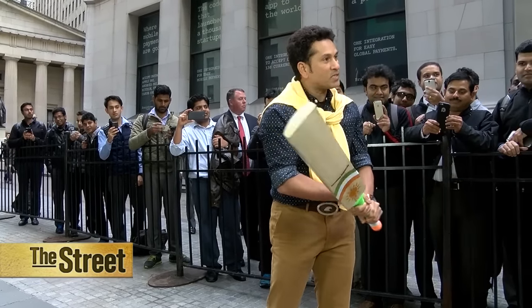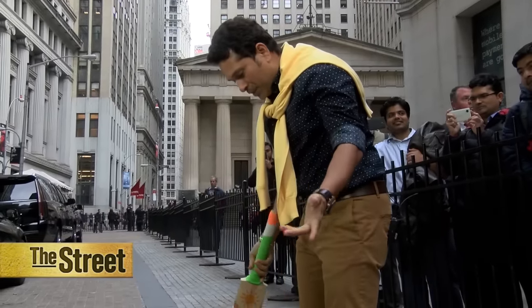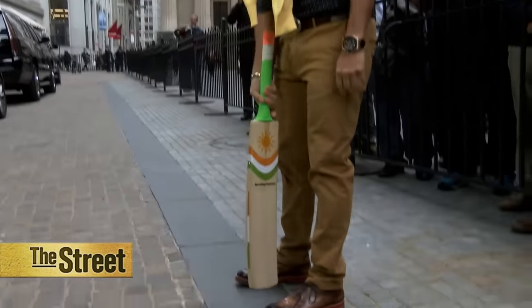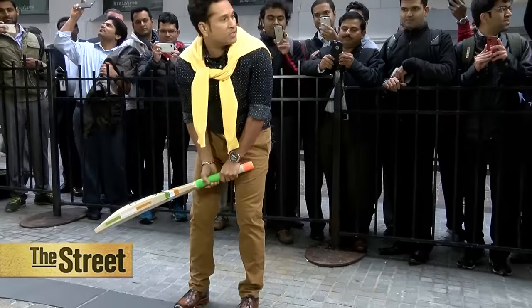The grip is important. The ideal stance would be to keep around 8 to 10 inches between your feet, and that's your stance.